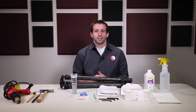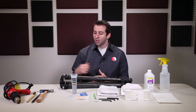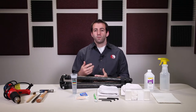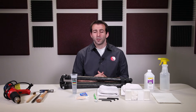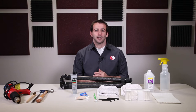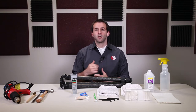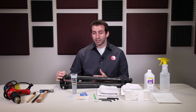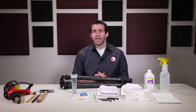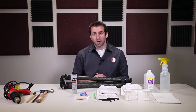Hello, this is Eric at Really Right Stuff, and today I'm going to be showing you how to clean and maintain the wrist pin on your Really Right Stuff tripod. Now if you failed the wrist pin frozen test described in the previous video, or if your wrist pin has recently become contaminated with dirt and debris, or if it continually loosens, this video is going to show you how to disassemble, clean, reassemble, and maintain the wrist pin joint of your tripod to improve performance and increase longevity.